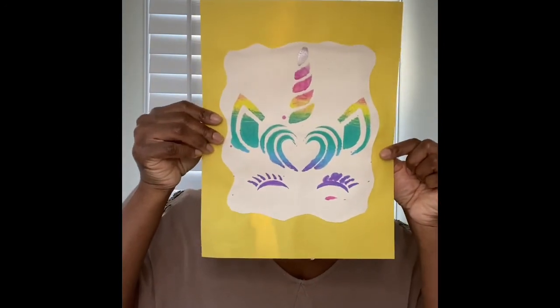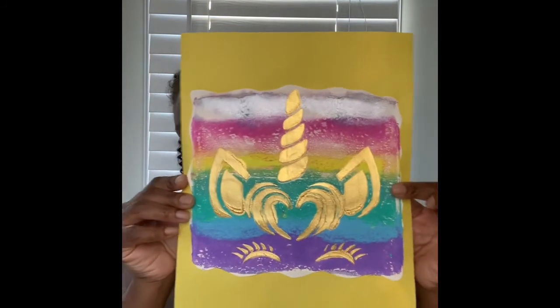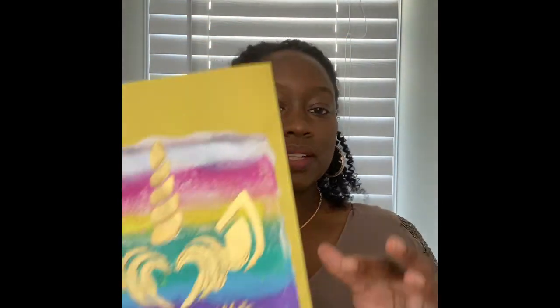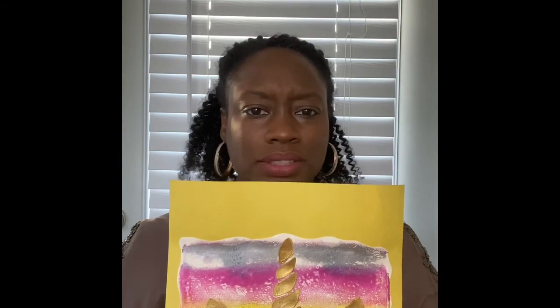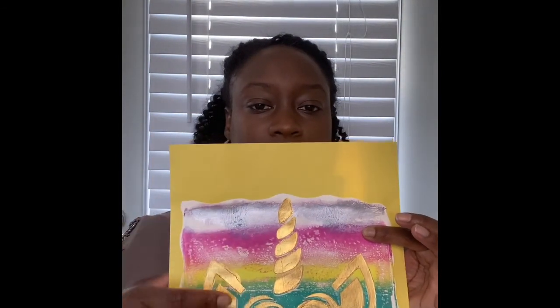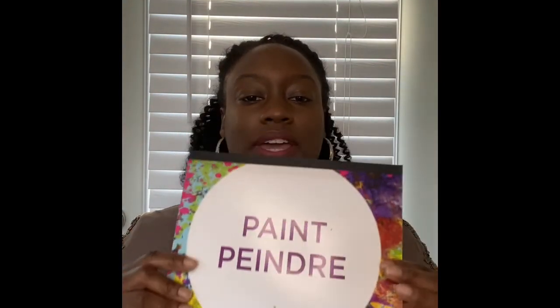This is what I made for her room, and then a matching piece — well, not matching, but it goes along with it. Basically this is just like the little construction paper — I forgot what it's called — but you can go to the dollar store and get these. The piece that the unicorn is on is this paint paper.